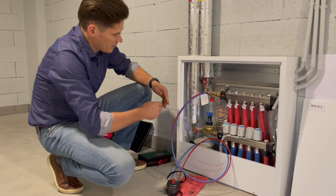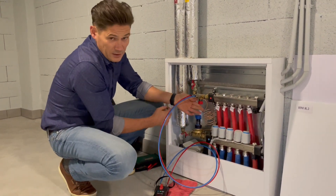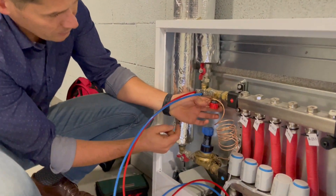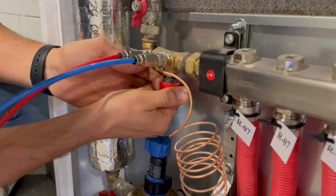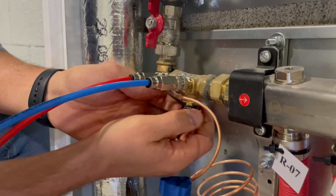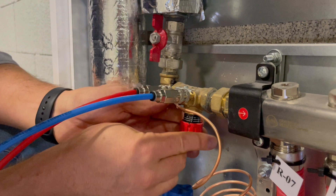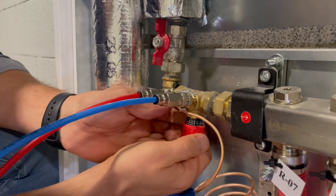Now we need to make a pre-setting. Here it is written 2.2, so I need to make a pre-setting. Maybe the camera could come closer. First I check if it is locked or not — this one is not locked. I have a few full scale turns.